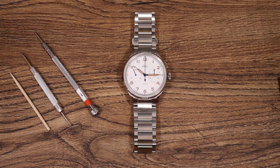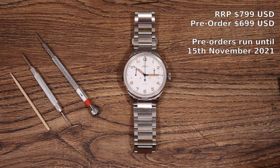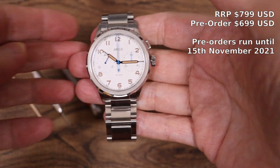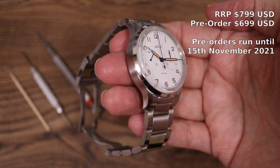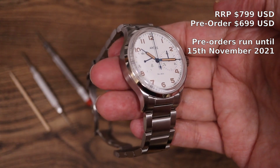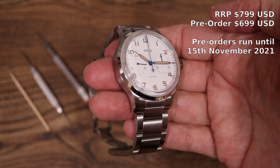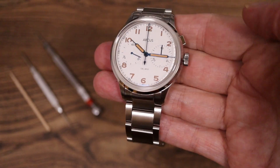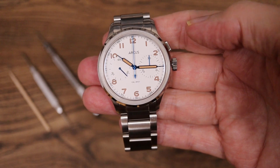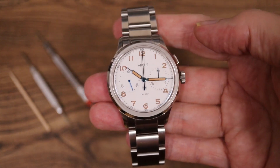Price-wise, I just don't know anything remotely like this as a mono pusher initially paying north of a couple of thousand US dollars. This is in the price range of $799 full retail, but it's currently available on pre-order until the 15th of November — possibly later — at $699, which also includes, as well as this bracelet, a leather strap as well.